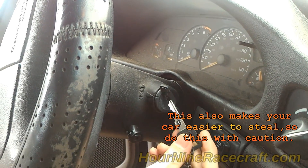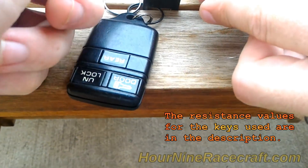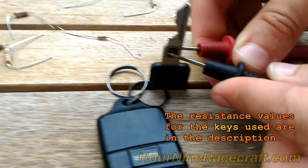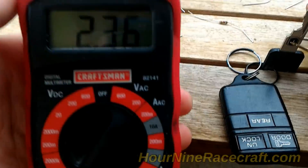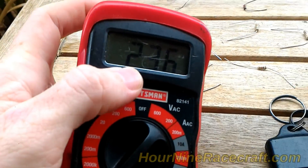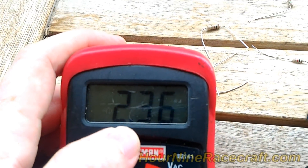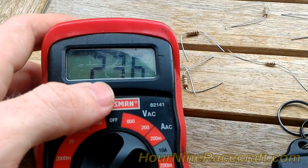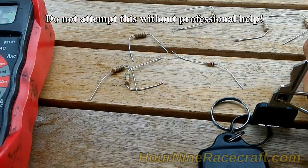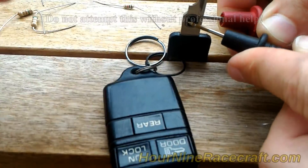Measuring the resistance of the key: there are two little metal prongs on either side of the key in the middle of that little rubber stopper. When you measure it, you look at the resistance. Set the multimeter to the 20,000 setting — it's reading 2.36, which is 2,360 ohms, and that is within the range needed in order to start the car.